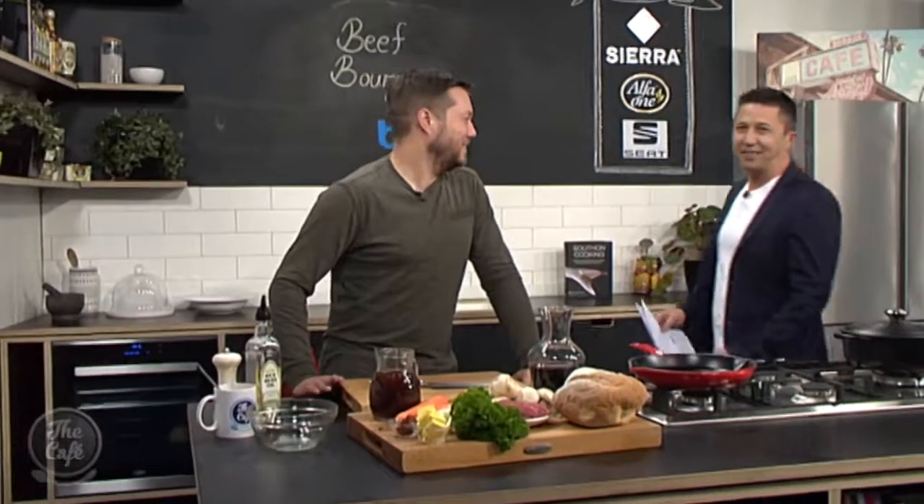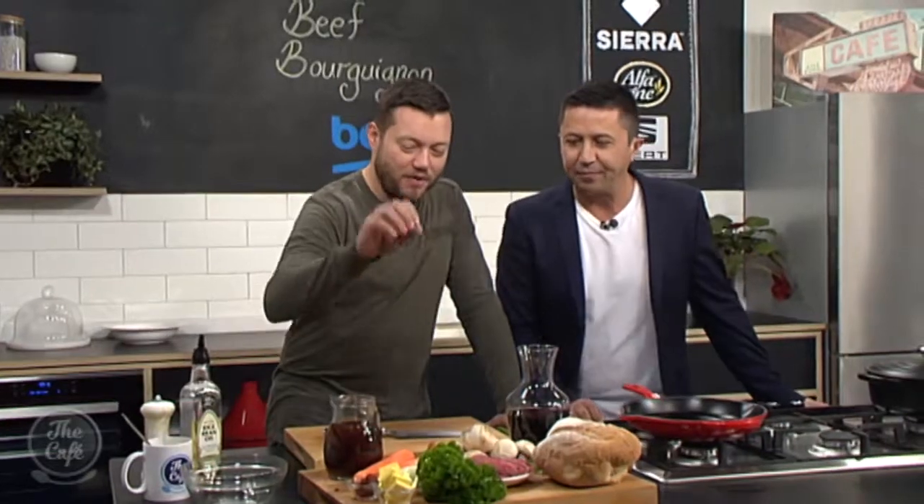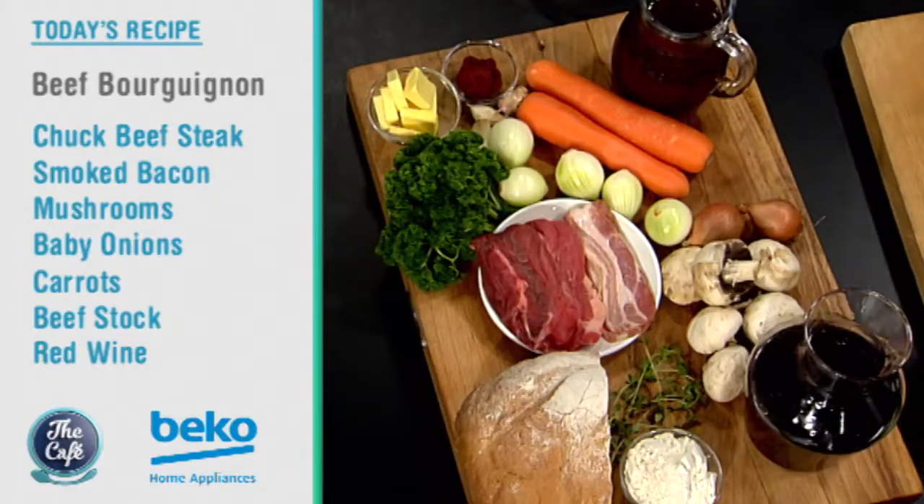Let's head over to Chef Mark who's in the Beko kitchen today. We're making a beef bourguignon — that's a classic French stew. We've got beef, bacon, vegetables, and lots and lots of red wine. It's a great winter meal and a really cool way of thickening the sauce after, which is called a beurre manié. We'll show you how to do that a bit later.